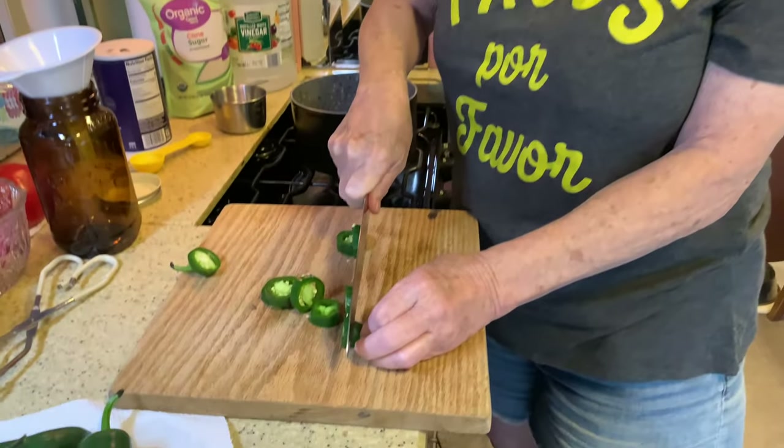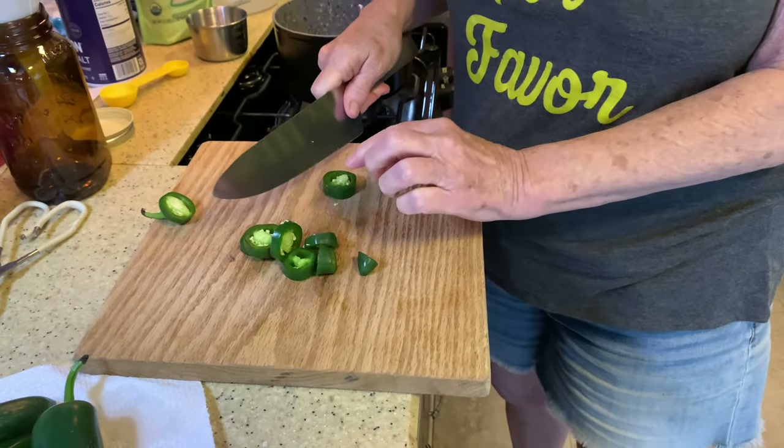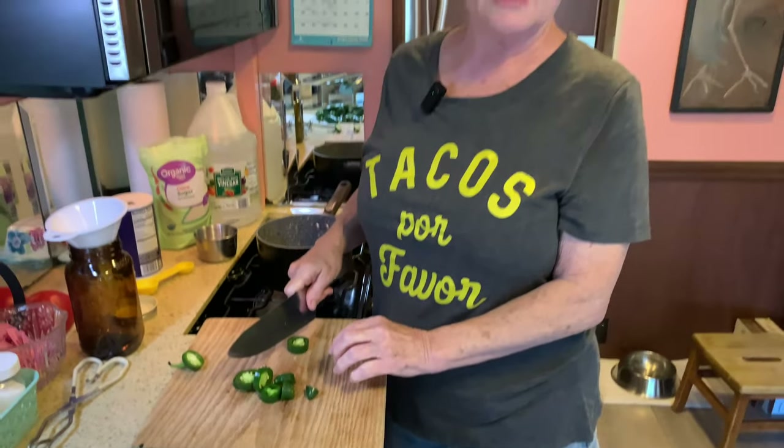Rather than bore you to death with slicing a pound of these, I'll do that and come back. But first — leave the seeds in when you pickle them; they're not going to be too hot. And whatever you do, don't touch your eyes or your face until you have washed your hands completely. After slicing jalapeños you'll get a terrible burn.